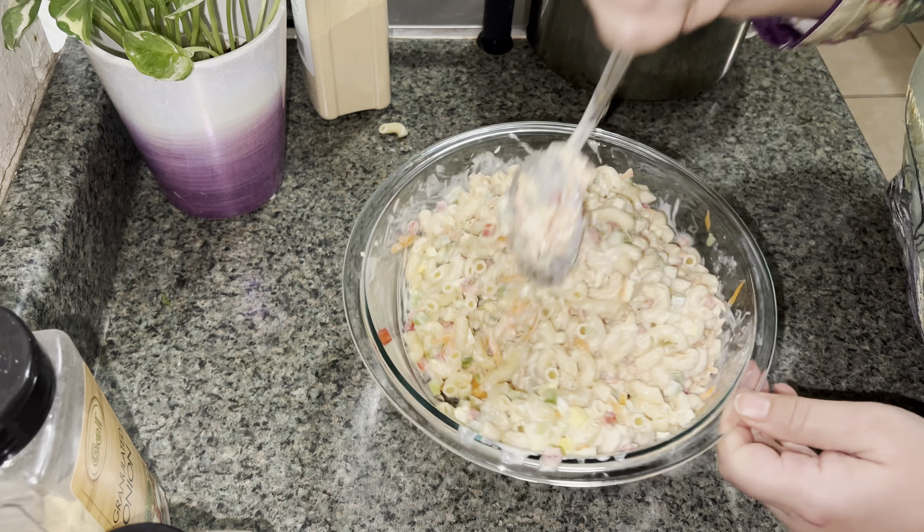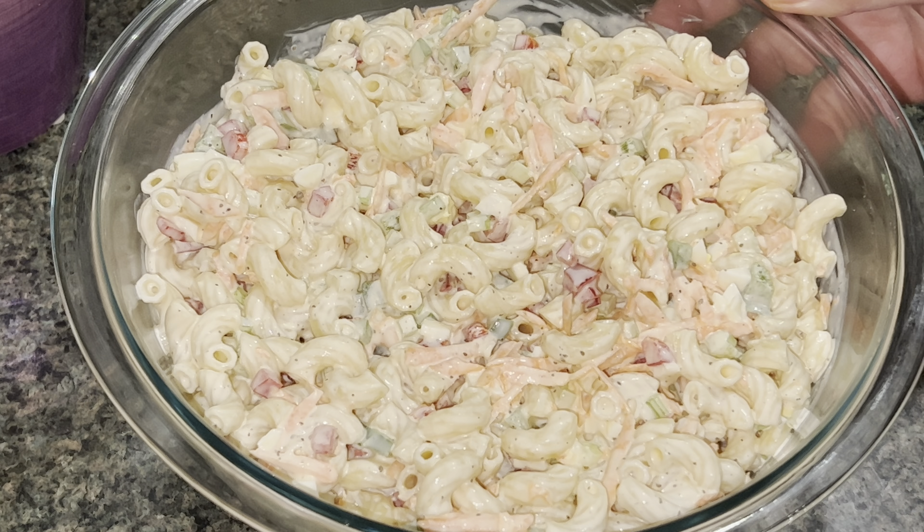I can't taste it because I'm fasting, so we'll have to taste after we break our fast. So there you go, your macaroni salad is ready. Make sure you refrigerate it for a few hours before serving. Thank you so much for watching, and thanks to all the new subscribers. If you haven't done so, please like, share, and subscribe, and see you again with another simple and easy recipe.